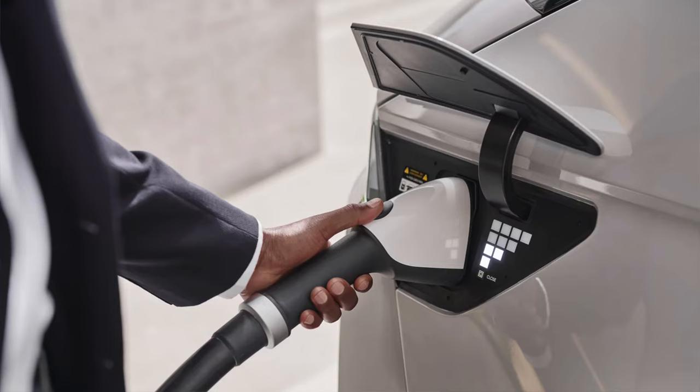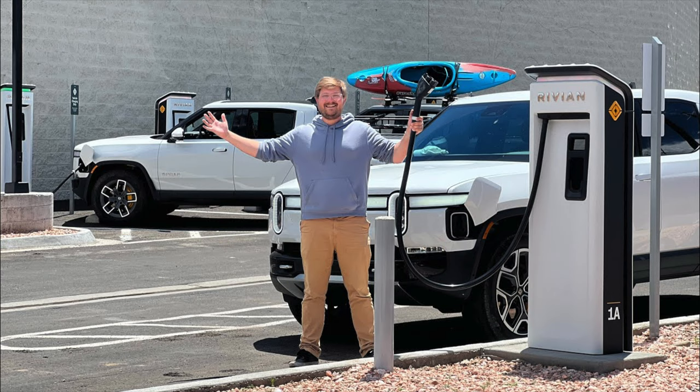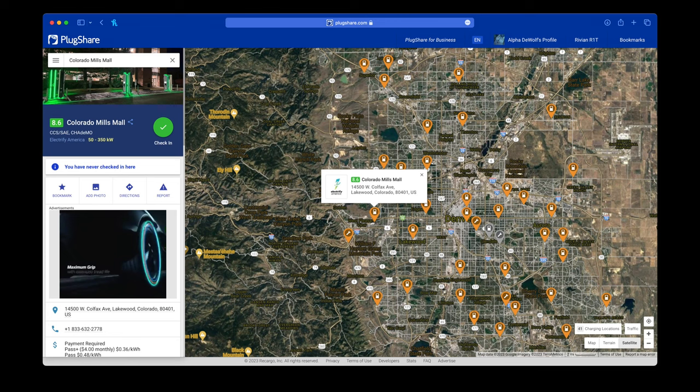When you're DC charging with the CCS Type 1, there is a pin that pushes against the locking pin on the handle to make sure it does not get unplugged. But there's a problem with even that design that Kyle Connor had discovered. On his trip, he had to charge twice with his Rivian because he was towing. He first pulled up to the liquid Supercharger where there was only one stall actually available, and the locking pin on the handle was damaged.